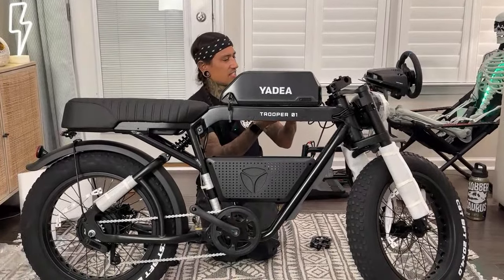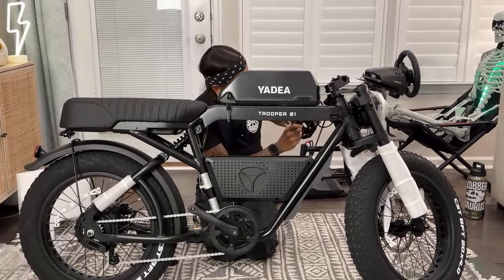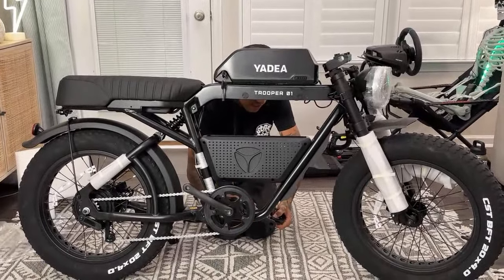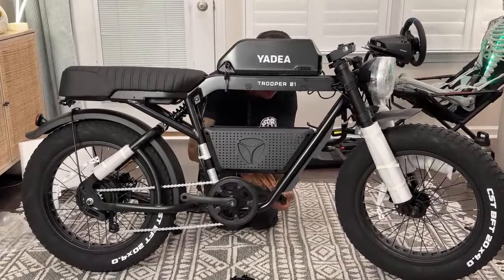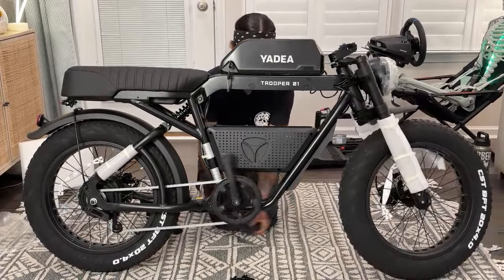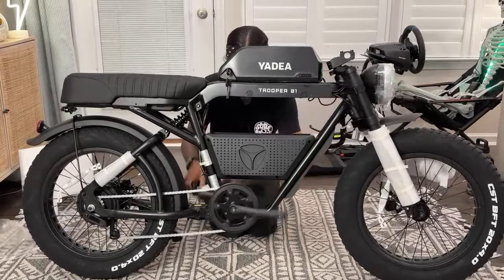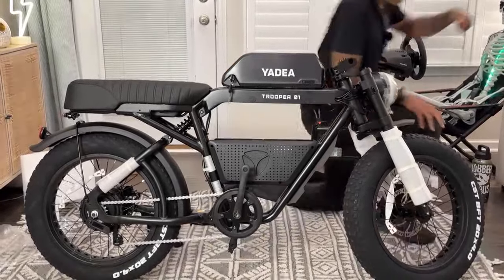Does it say L on it? This one says R — that's good. Normally I do the pedals last — the bike's mostly put together. Come on, pedals. I'm just going to do it with my hand until it gets hard. There we go. Got one pedal on. I'm going to put a little bit of grease on there, a little lube.